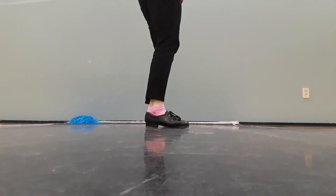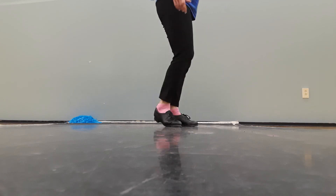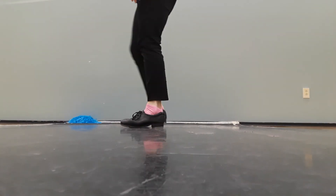Looking sideways, you might want to look at this to help you with that step. That's what it looks like from the side over here.